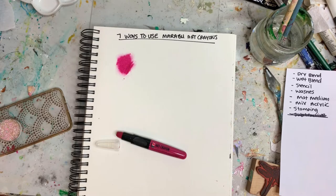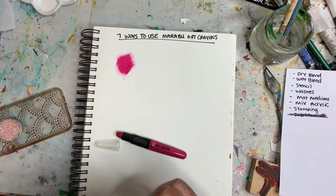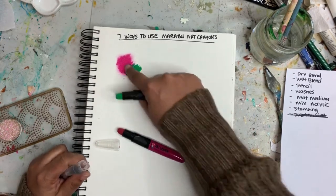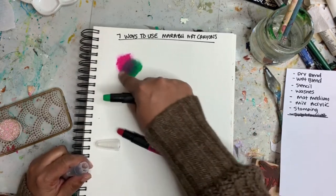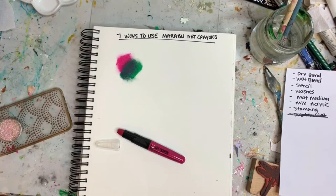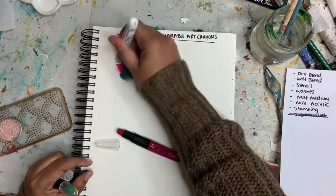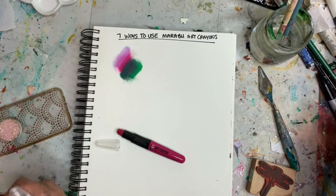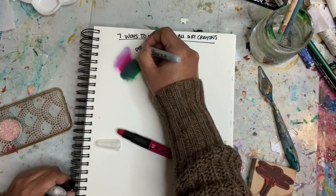They do mix well together — they're not really super dry, it's more of a creamy pigment. You can see I'm adding in some green and we're sort of making this brownie color. You can also add in some white and that will give you a tinted-down color. So that's the dry technique.